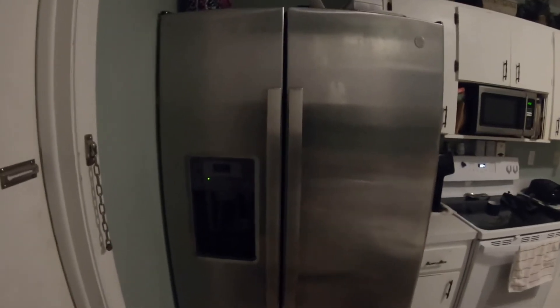Here is our side-by-side refrigerator. The brand is a GE.